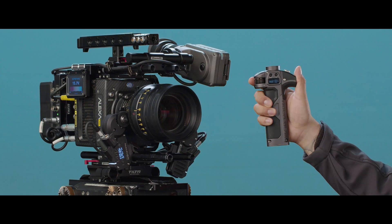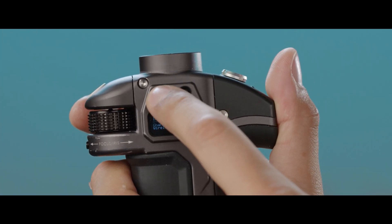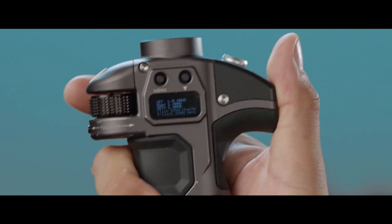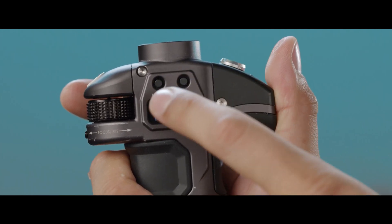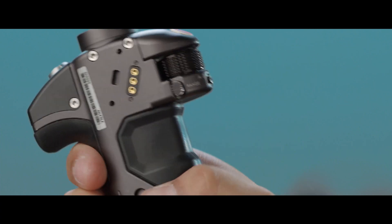We now have the same situation happening on the left side handle. Let's go into the menu system to calibrate. Double click to go into menu, look for the information tab and double click to go in. Hold the down button and press menu to get the calibration menu. Before we do anything, make sure the range switch is set to the down position.